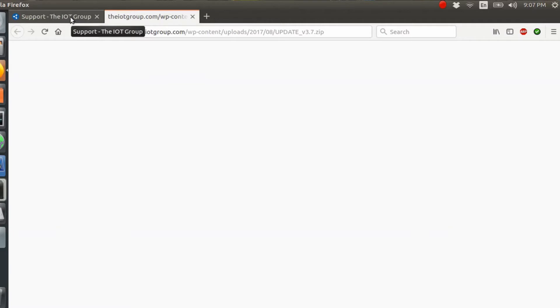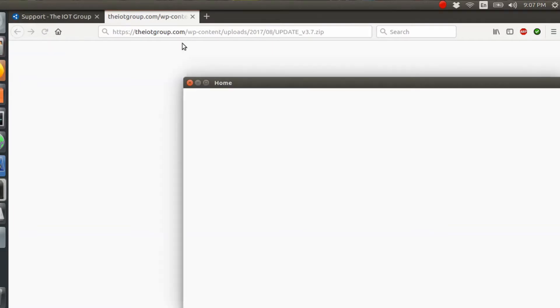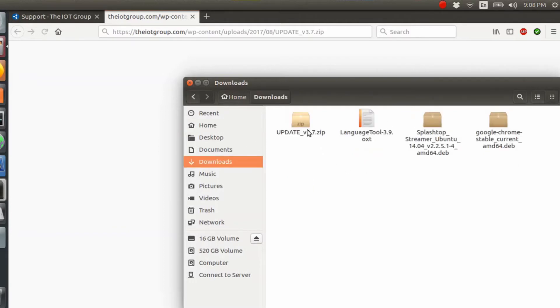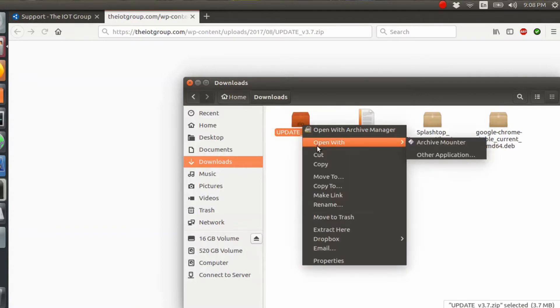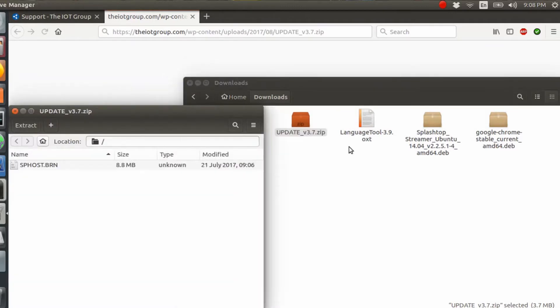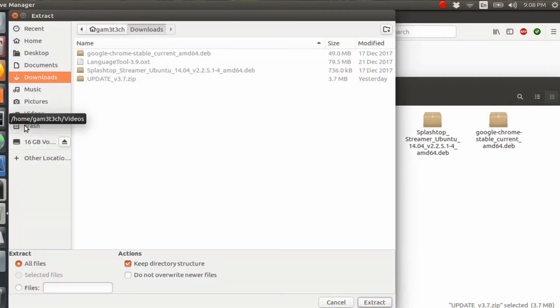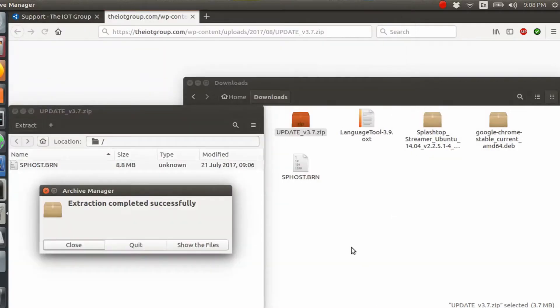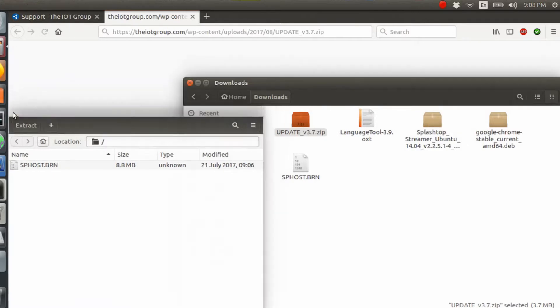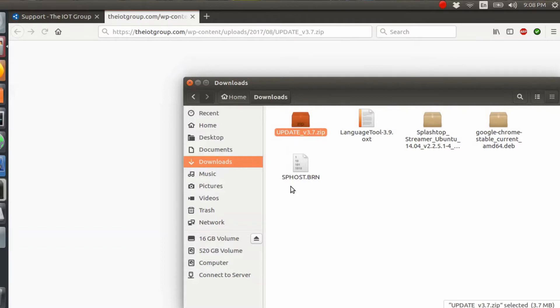Now that we have that, we need to get the file onto the micro SD card. Open up your files and go to your downloads folder. Here it is — 'Update.' I'm just going to open that with the archive manager. If you have WinZip or anything like that, use that to open it, or just right click and extract it. I'll go to extract and extract it to the downloads folder. Now we've got this 'sphost.brn' — that's the file we want.